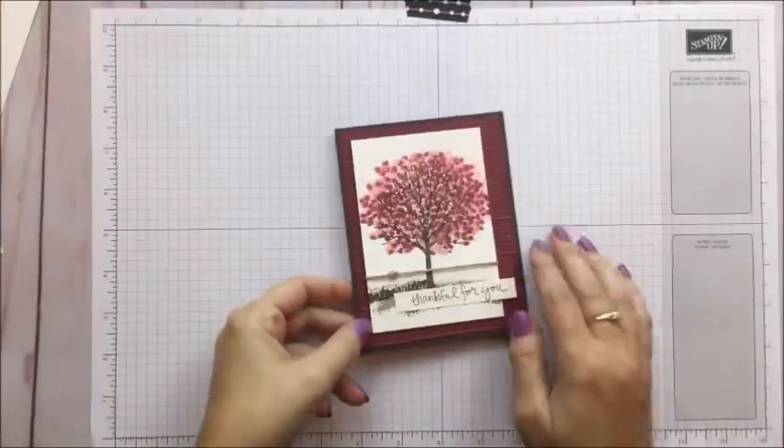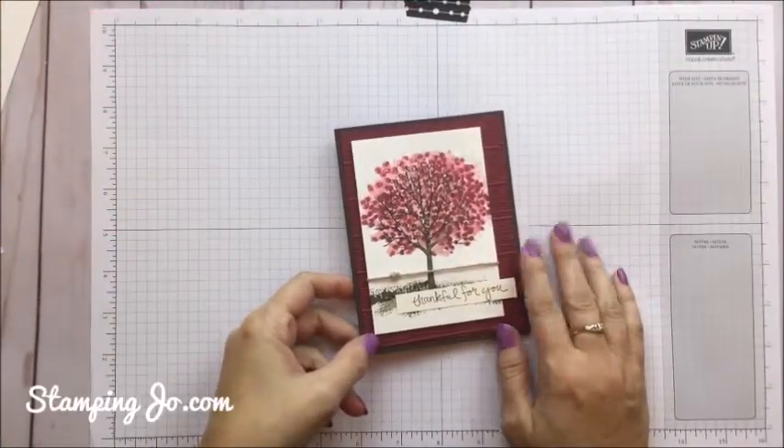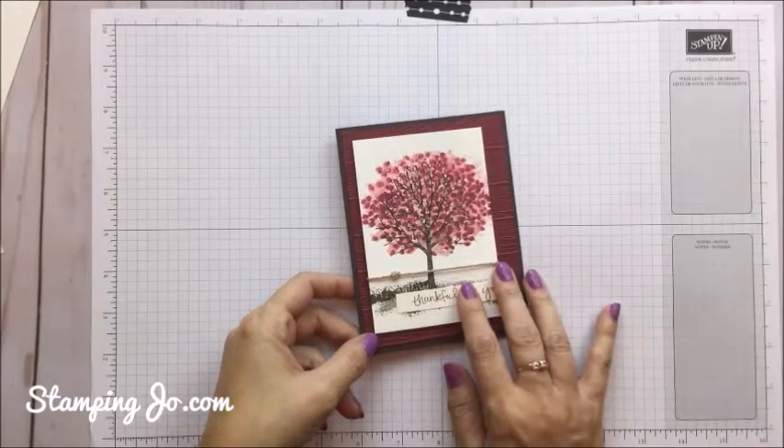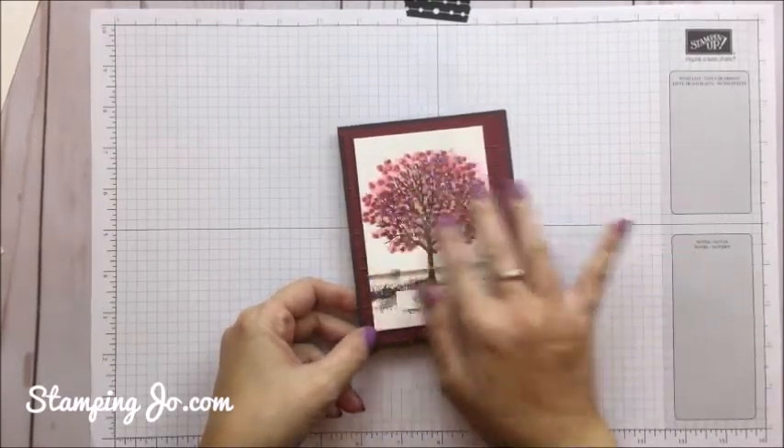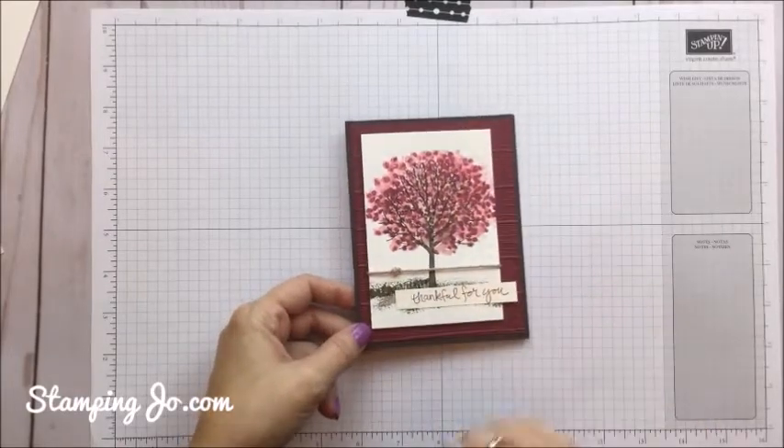Hi there, this is Jo with StampingJo.com and today I wanted to show you this really fun card that I made using the Sheltering Tree Stamp Set and a watercoloring technique. So let's get started.